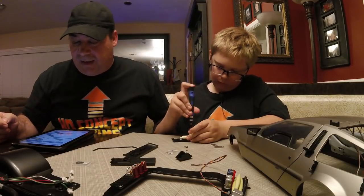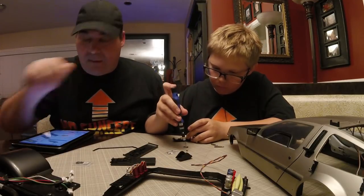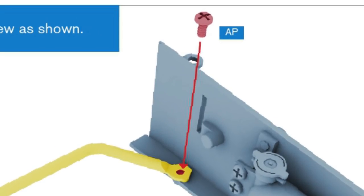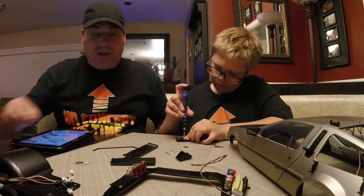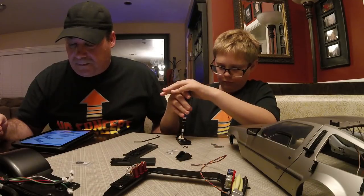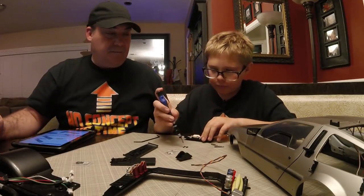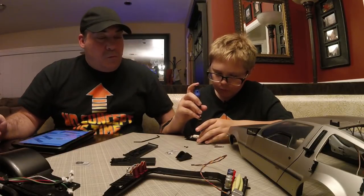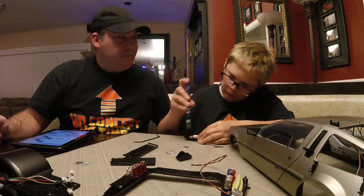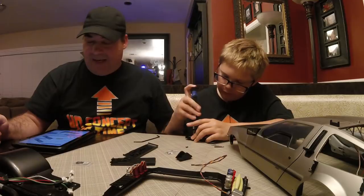I'm going to look ahead because I'm trying to get through this one fast because it's boring. Step seven: fix part 84C in place with an AP screw as shown — shocker, another AP screw. AP screw after AP screw after AP screw.